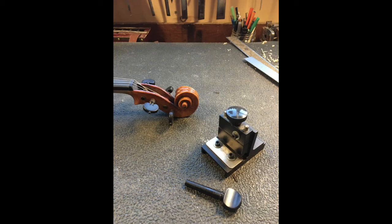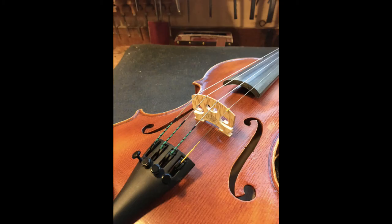This is called a peg shaper, and it's kind of like a pencil sharpener. The bridge, which is what transmits the sound to the violin, comes in a blank, and then it has to be cut and fit exactly to the fiddle before the strings are attached.